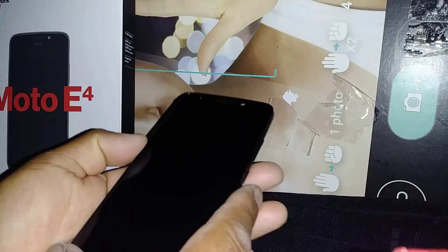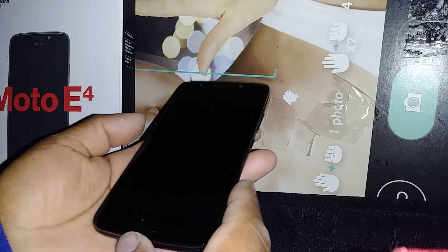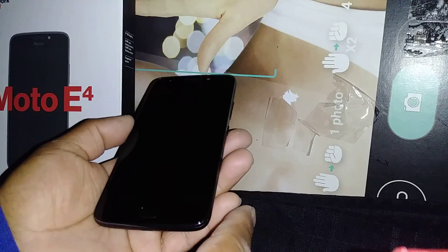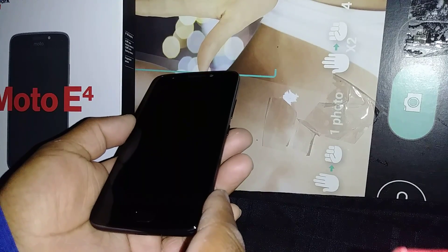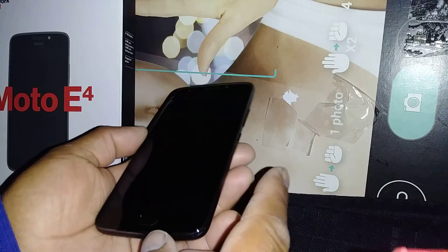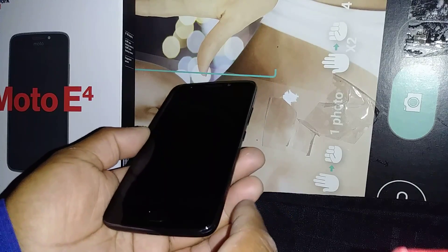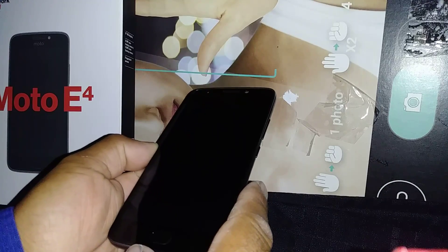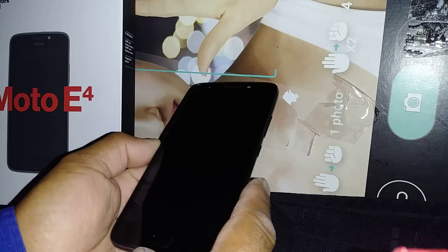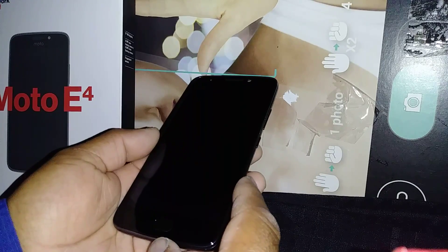This process will remove any password, pattern, or PIN blocking the screen. If the issue is with the Google account, this process will remove the Google lock blocking the screen, but after the factory reset you will have to confirm or verify the Google account registered on this phone in order to proceed to the initial setup. It's very important that you know the Google account and password, because if you don't, your phone will be blocked permanently.